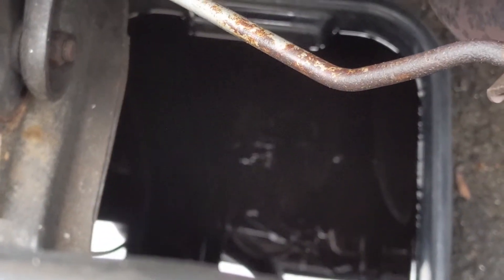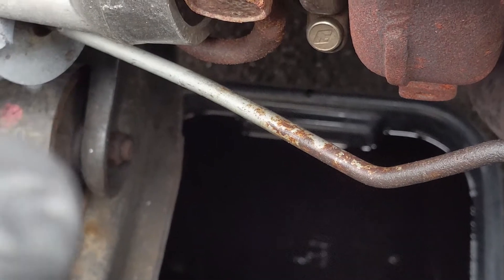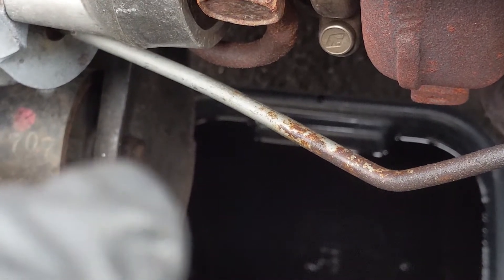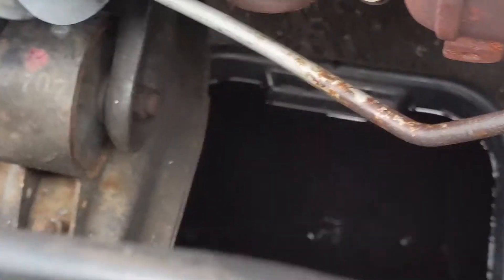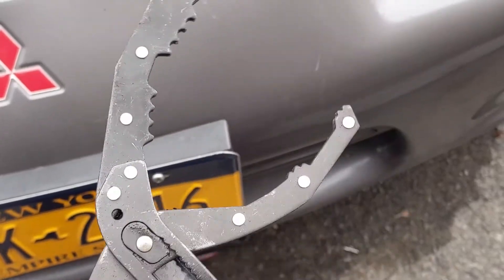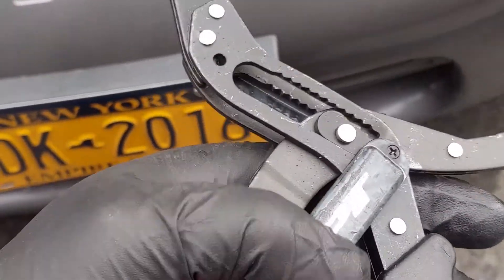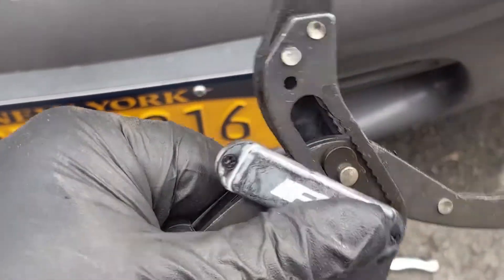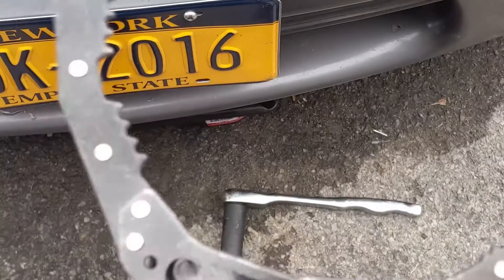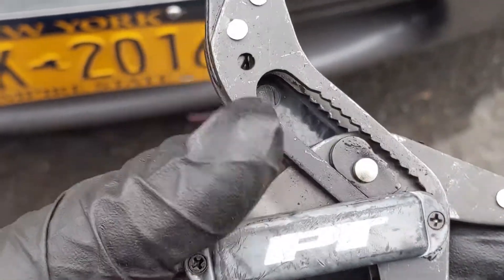We've got our new oil filter on and our plug put back in, all the oil drained. The pan is sitting underneath the turbo. Now we're going to go up under there and pull out the four 10mm bolts - two on the turbo oil drain and two going into the oil pan - and get that return line completely off. Side note: if you guys don't own a pair of adjustable filter wrench pliers, these things work fantastic. I've had a few different pairs and this is the best working set.